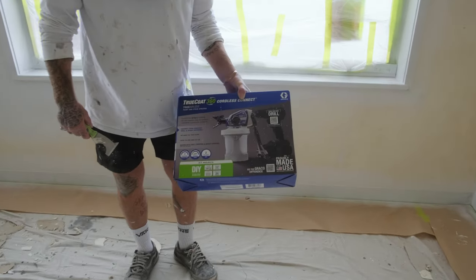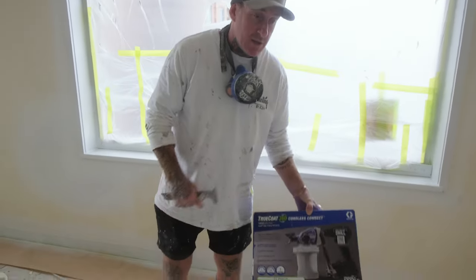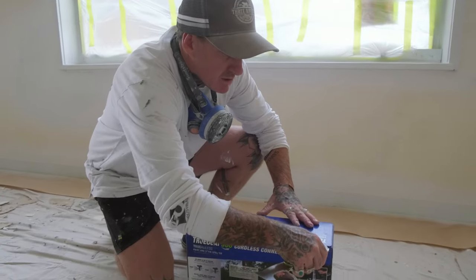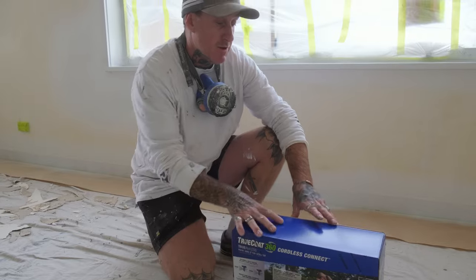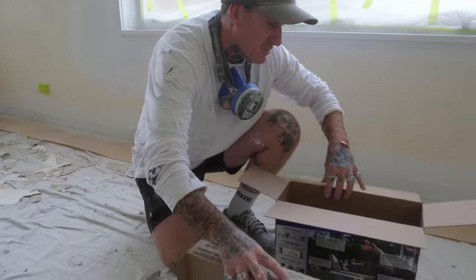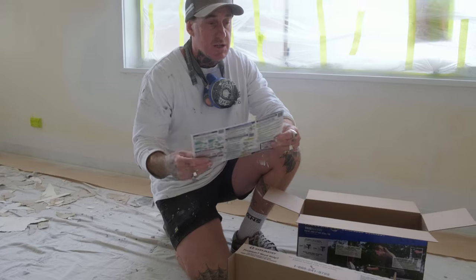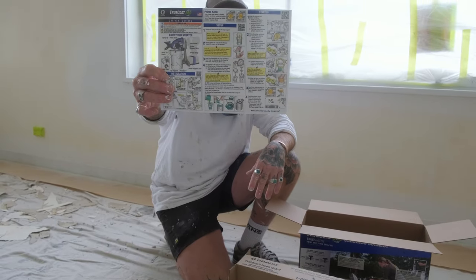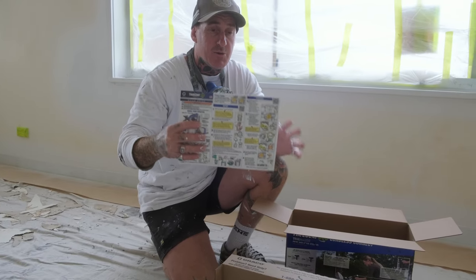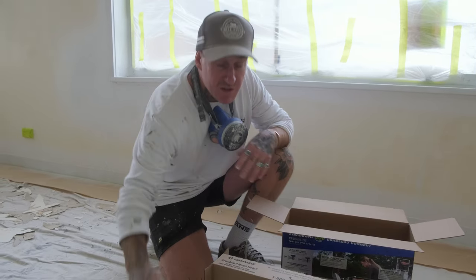What do we have here? We have the TrueCoat 360 Cordless Connect — this connects to your impact driver or your drill. I'm going to open it up and show you all what it looks like. It comes with your booklet instructions and your color-coded pamphlet booklet, which will pretty much give anyone that's never sprayed before the right information to get in and be confident about getting into spraying.